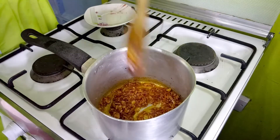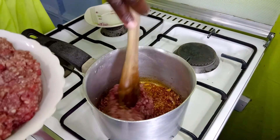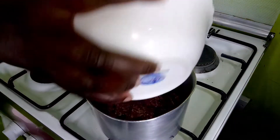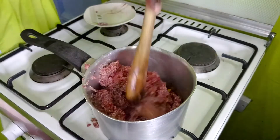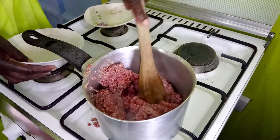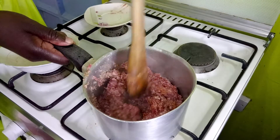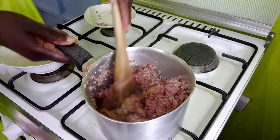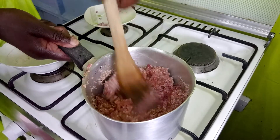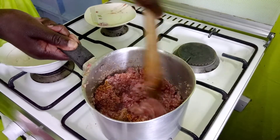Now I'm adding the minced meat. Mix it in well with the onion and keep turning it, because to get it to form up properly you need to stir so that it separates. You can reduce the fire a little to help it separate and cook evenly.